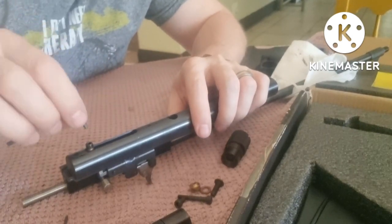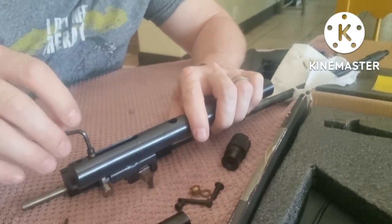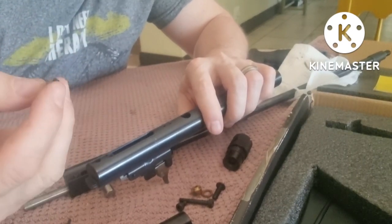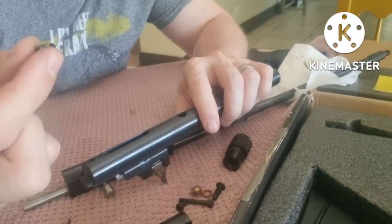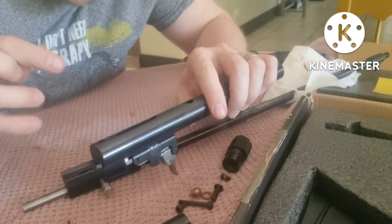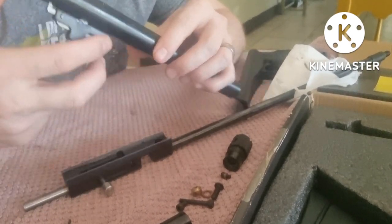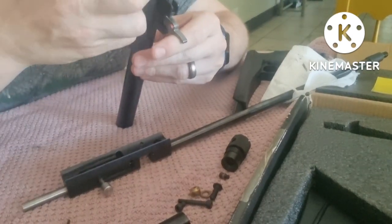Next step: I'm going to loosen this, which is what's holding the hammer in place and also allows us to cock the hammer. Take off the screw here. That little copper washer you see there actually compresses, and that's what's supposed to prevent this from coming loose — always make sure that's in place. You'll see the same kind of screw with the copper washer on your bolt action as well. Now our hammer should be able to come out in this direction.